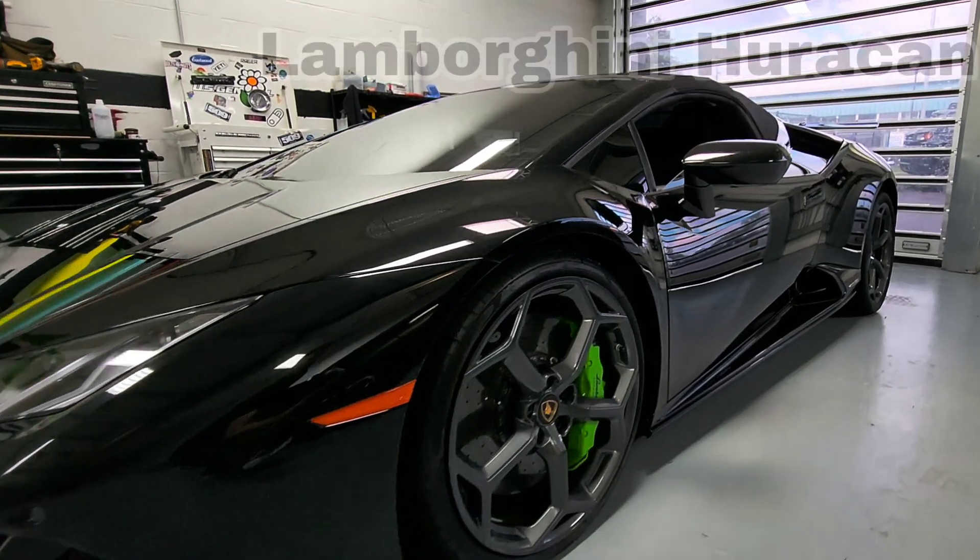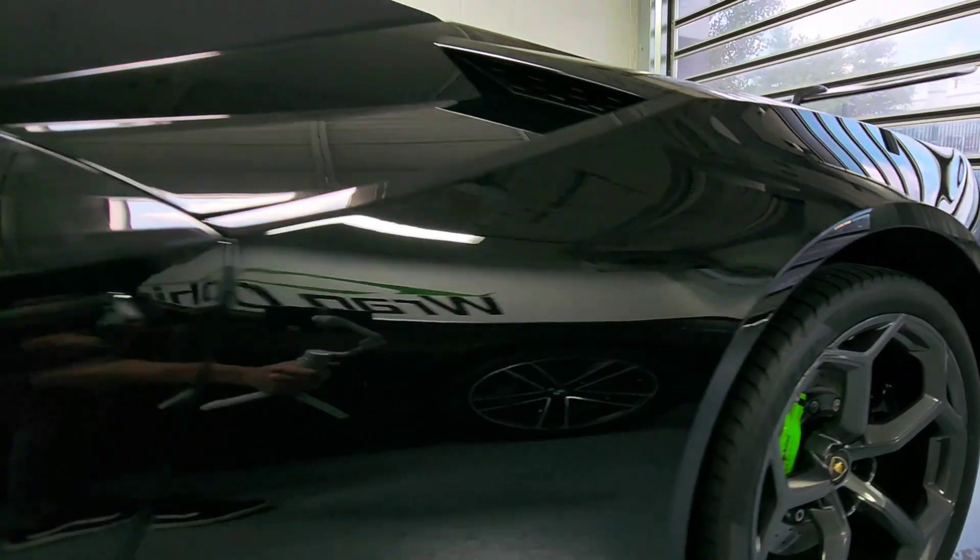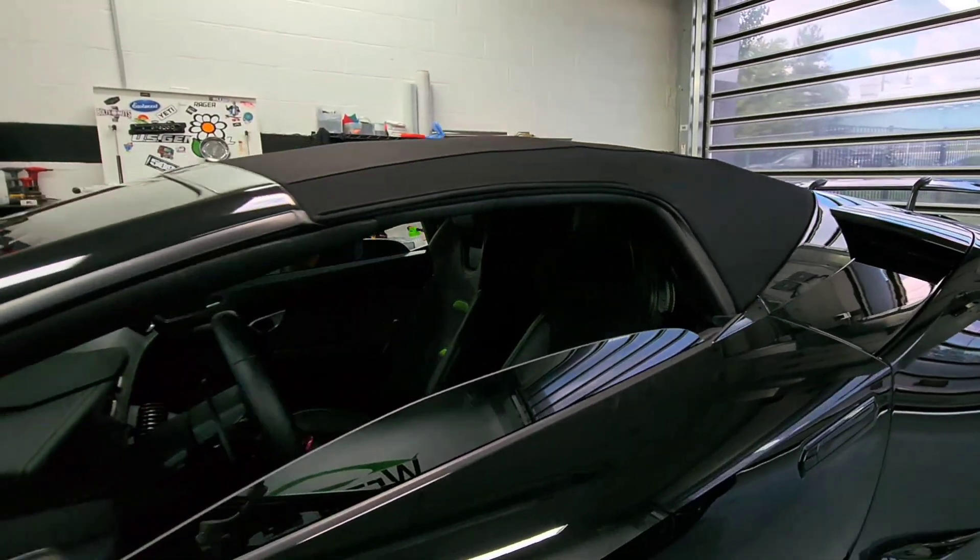In this episode, we're going to be wrapping this Lamborghini Huracan Evo in gloss wasabi green. It's going to match the calipers, go with the interior, and I can't wait to check it out. Let's get started.